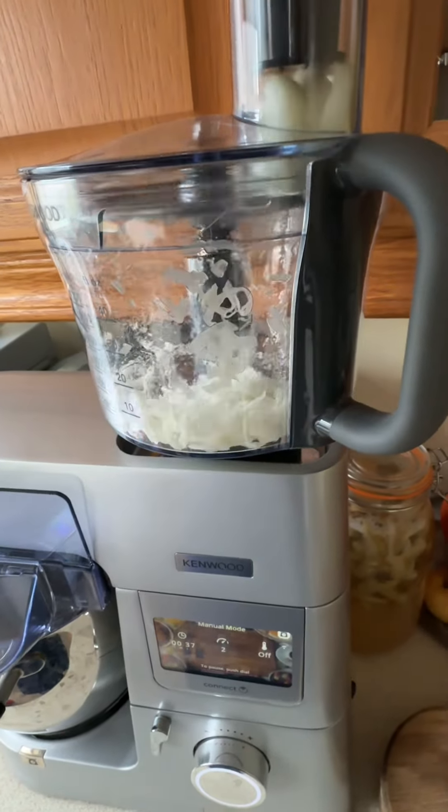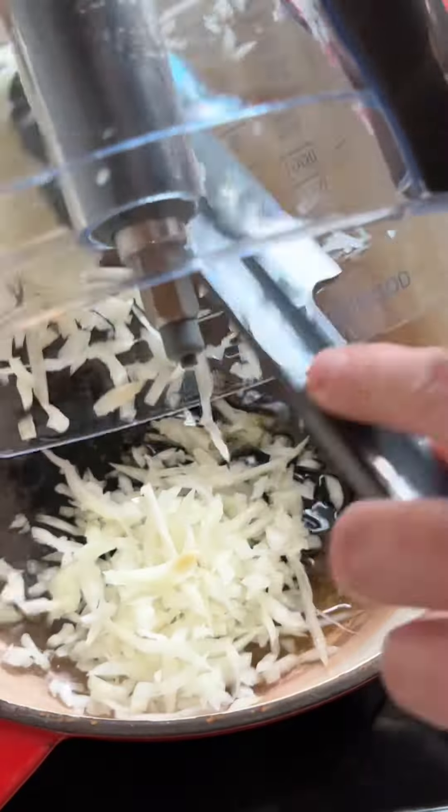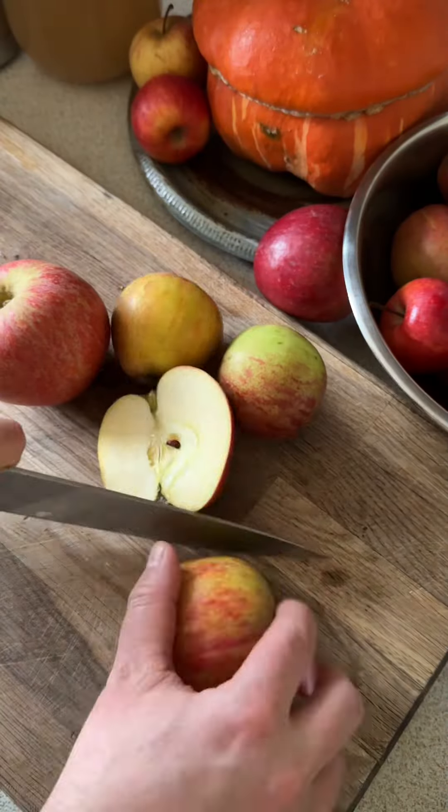And then once it's done, you want to get it in a pan with some olive oil over a medium heat and a good pinch of salt and start to sweat this down until it's nice and soft. And in the meantime,